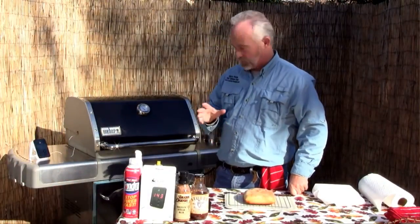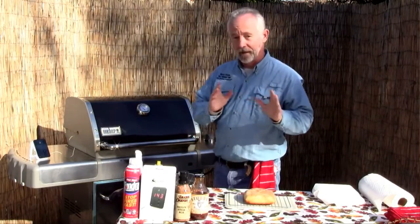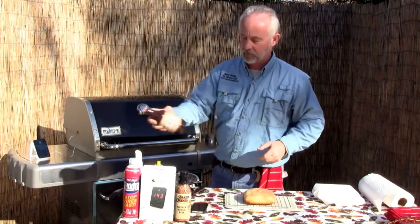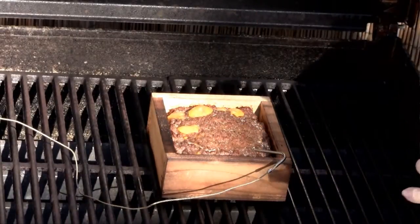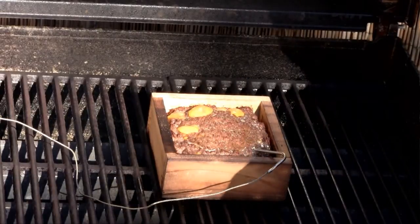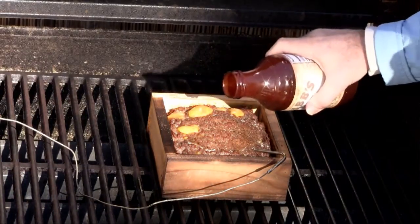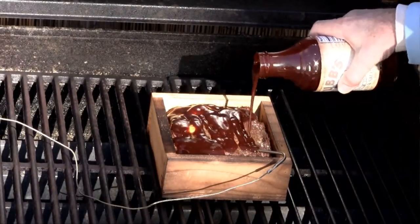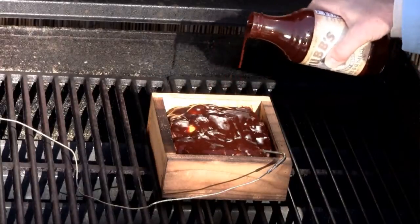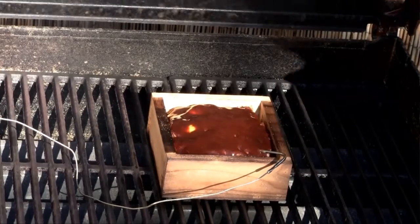We're at 105°F according to the wireless iGrill. Now we need to add our barbecue sauce — get a little Stubb's on there. Look at that, got some of that cheese oozing through. That hamburger is browning up beautifully. All the grease is dripping down creating these incredible aromas. Now I'm going to slather it with barbecue sauce because this is how we're going to finish it off — I want it to dribble down the sides too, so don't be afraid to get a little bit of love on there. Let's finish cooking it — I'm looking for about medium.